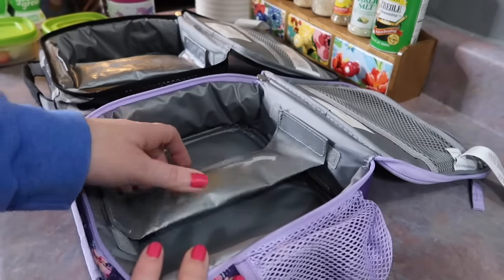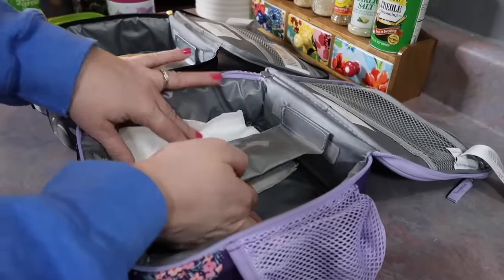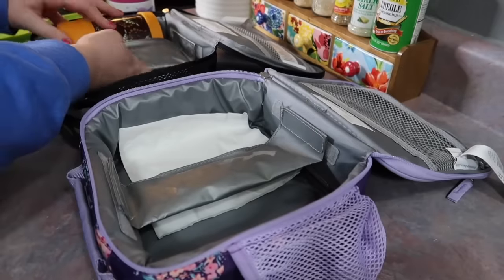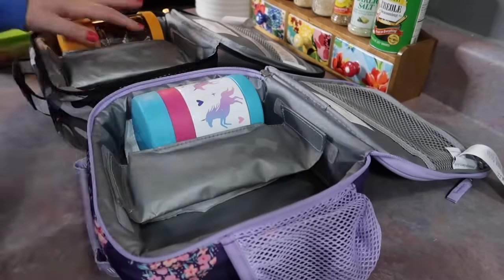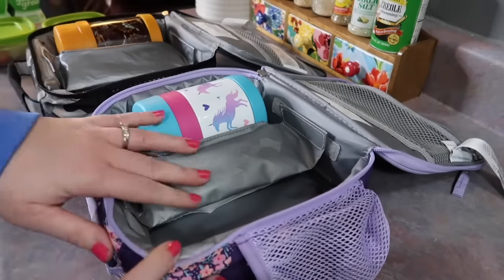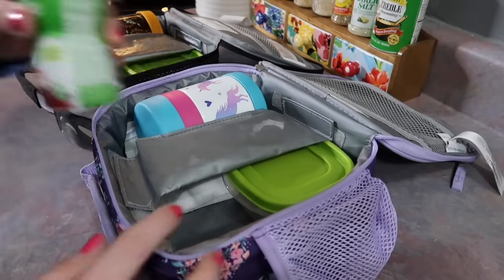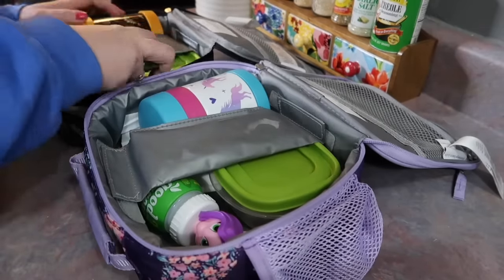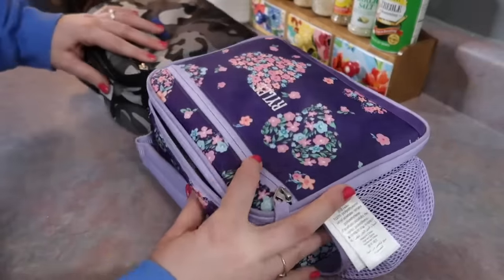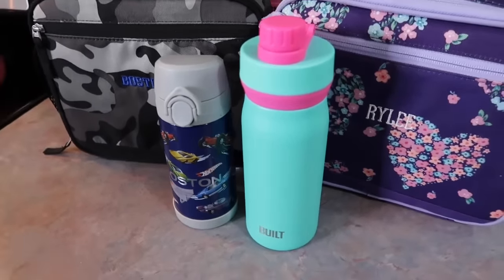So now I'm just going to get this all packed up. All of their ice packs were not frozen this day, so I used the little divider piece that these Pottery Barn lunch boxes come with — that middle piece is like a little mini ice pack that connects to the velcro pieces. I gave them each a napkin since that pasta could get a little messy, and a spoon, and everything fit nicely in there so they are ready for school.